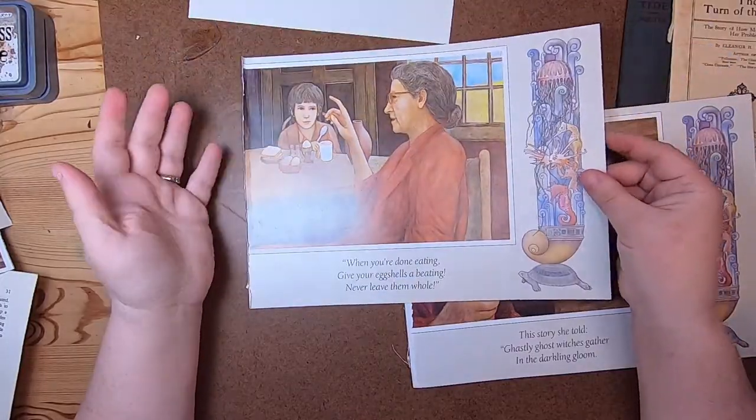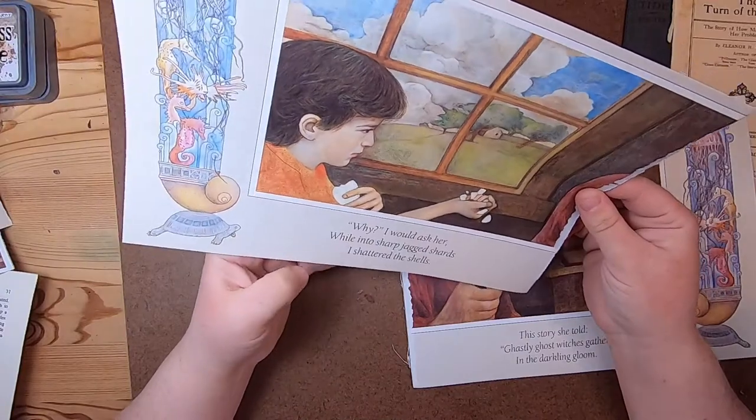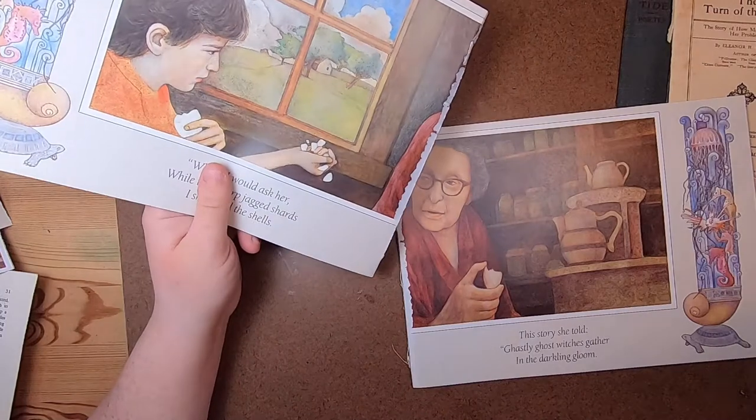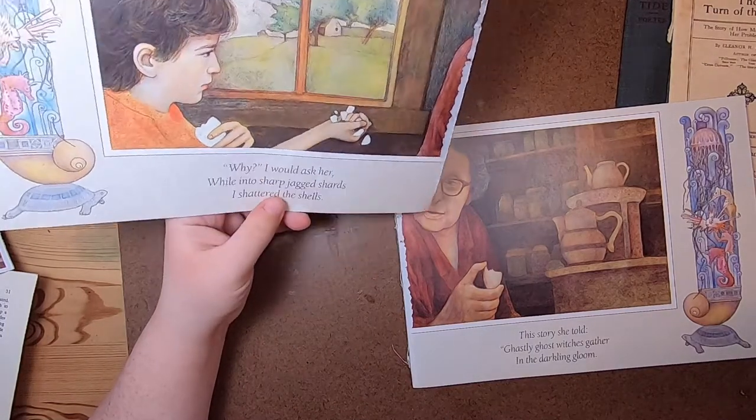I have to say I'm not really into this illustration of this lady. 'Ghastly ghost witches gather in the darkling gloom' — I have to think on it.